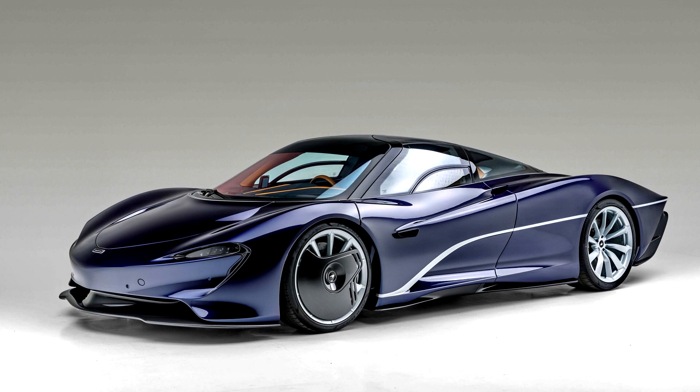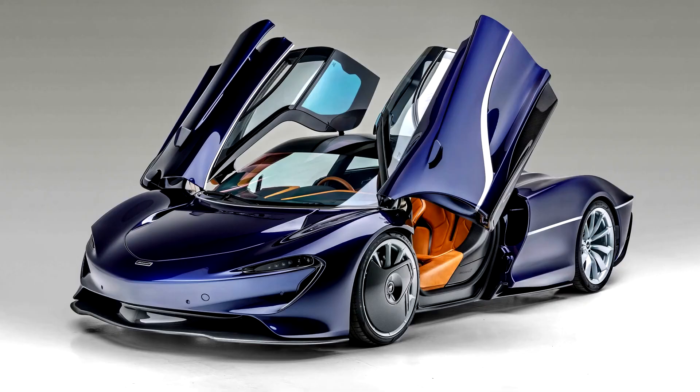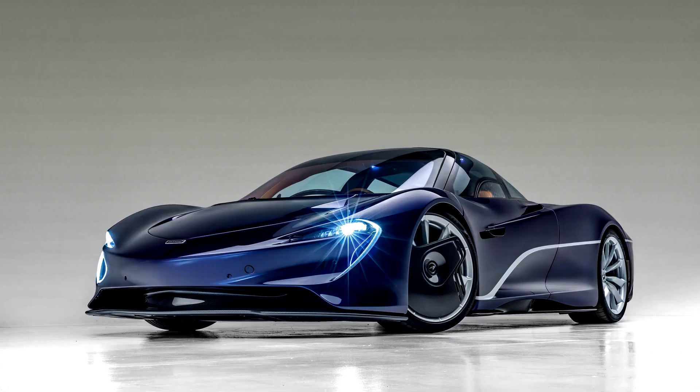The Speedtail is fitted with electrochromic glass which darkens at the push of a button, eliminating the need for sun visors, and also incorporates LED lights in the interior. The Speedtail does not feature door mirrors; instead it uses HD cameras mounted on the front guards that pop out when the ignition is turned on and retract when velocity mode is activated.